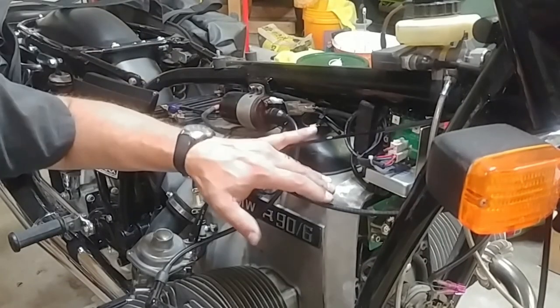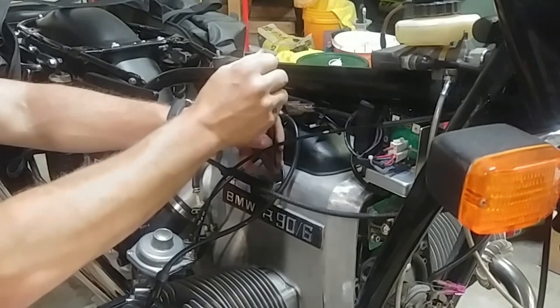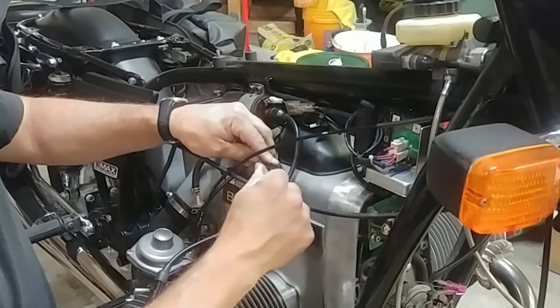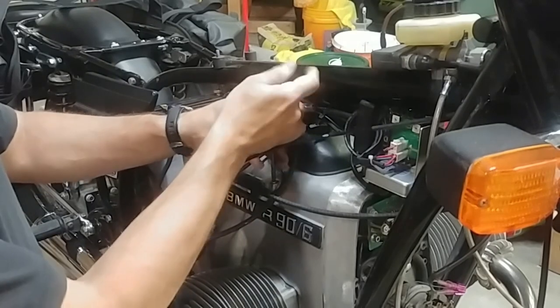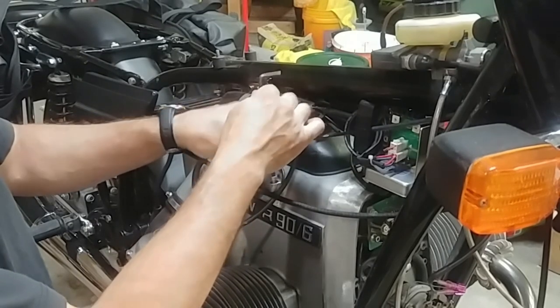The starter sits right under this cover here, and it is kind of a pain in the neck to take out. Make sure you have your battery disconnected — there's a lot of wiring. My front cover is off too. You always have to make sure you disconnect your battery before you do any of this.